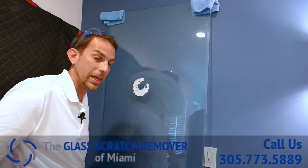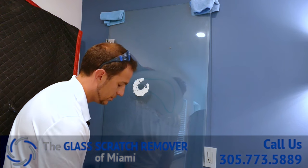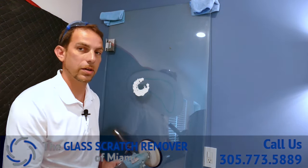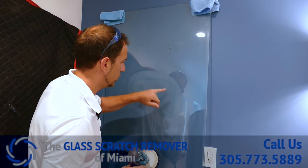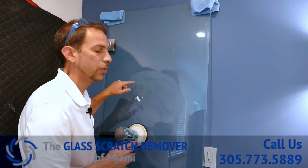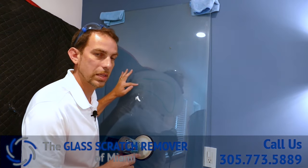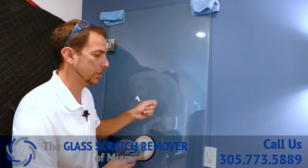Now this dust that you see is glass. The deeper it is, the longer it's going to take to remove. But you can see most of it's gone already on this side. It's a little bit deeper here — this is more than likely where the scratch started. Usually the impact gets in deeper and then, as whatever did the damage goes away, it lightens up and the pressure comes off.